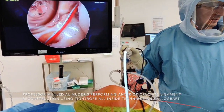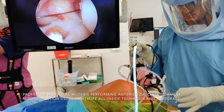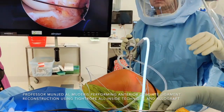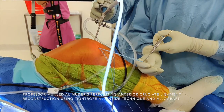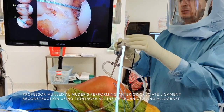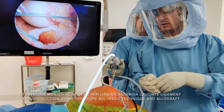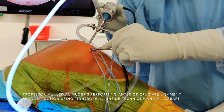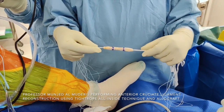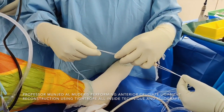I unclip the flip cutter and use a passing suture — this is called a Nitinol wire — but you can use any kind of suture material to retrieve the graft from the tibial tunnel. I then use another suture to retrieve the femoral side of the graft. You pull the wire through and cut the loop, so you have one suture coming from the femur and one suture coming from the tibia. This will retrieve the graft through the anteromedial portal. Before inserting the graft, make sure the anteromedial portal is large enough to accommodate the graft.